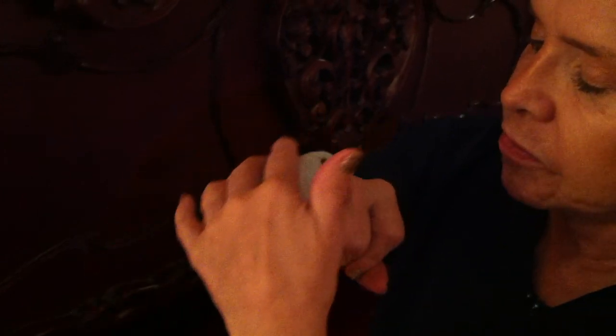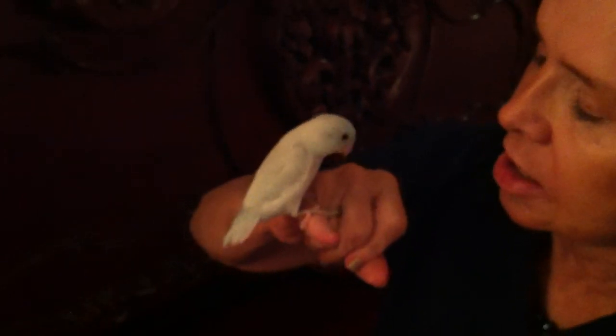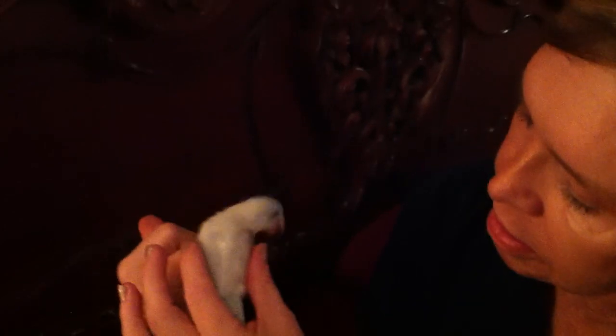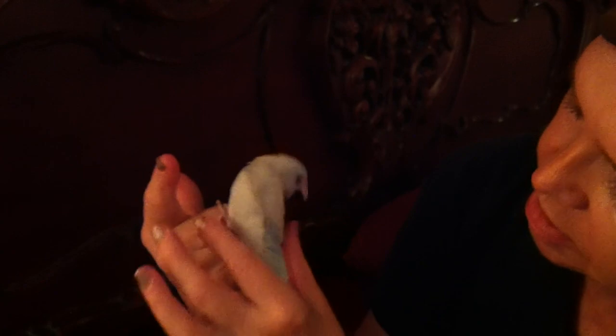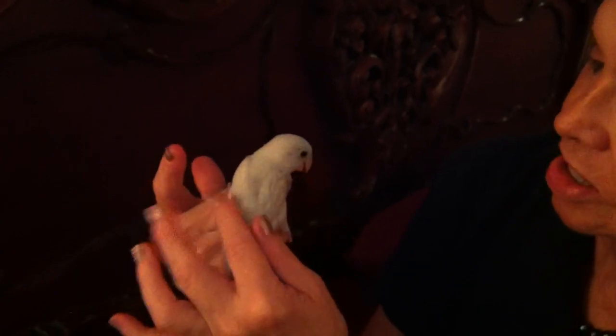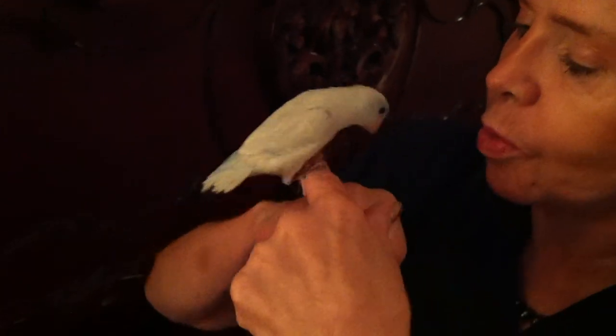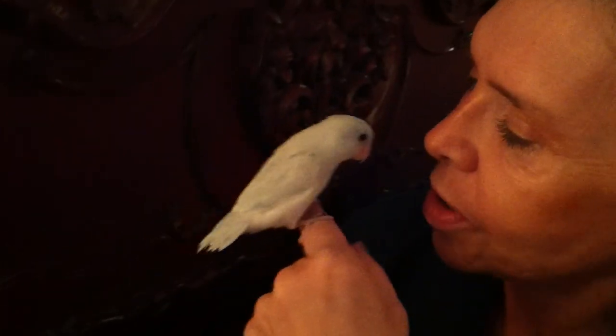Every bird is different, so never force a bird to do what he doesn't want to do. This is a blue male and he doesn't like me playing with his tail — see, he's saying he doesn't like that, so I won't do that. You have to respect their boundaries.